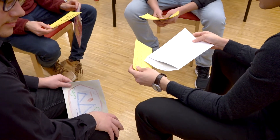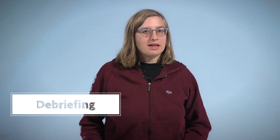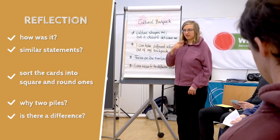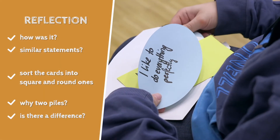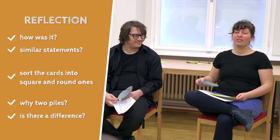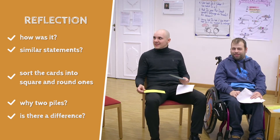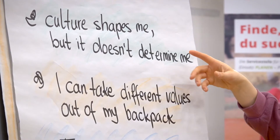Everyone decides what they want to share and what they want to keep for themselves. Debriefing. At the end, everyone comes together for a reflection. Ask the participants how it was and whether they collected similar statements. Let them sort the cards into square and round ones. Ask them why there could be two piles — can they see a difference between the piles or the statements? Explain the difference between visible and invisible values. You can also talk about the dynamic concept of culture. Write down the most important points from the reflection on the flip chart.